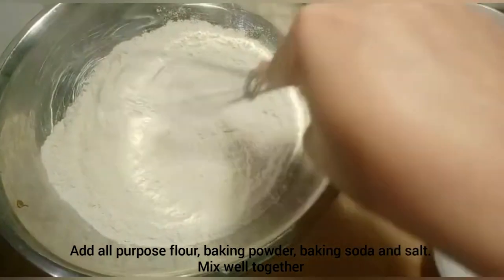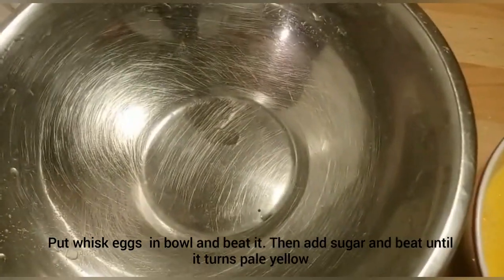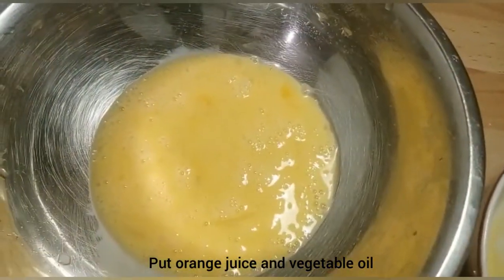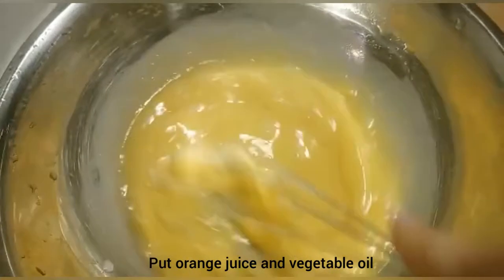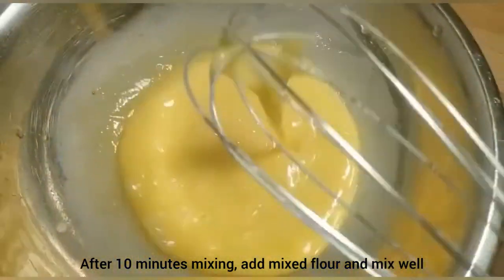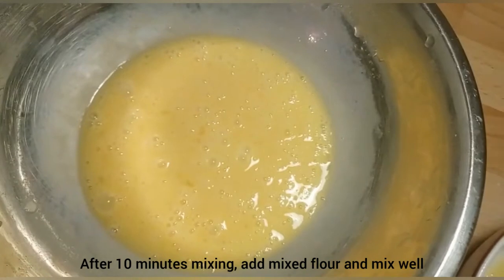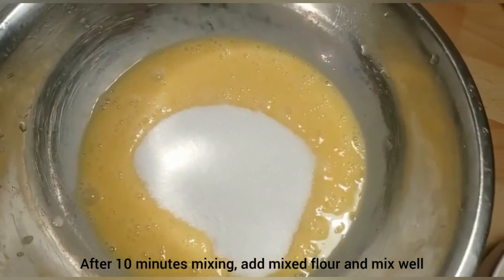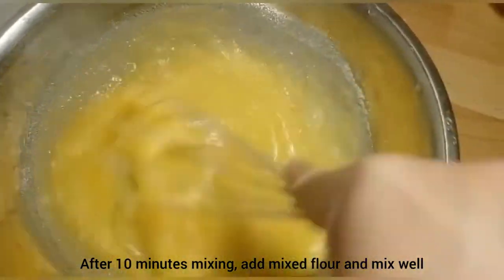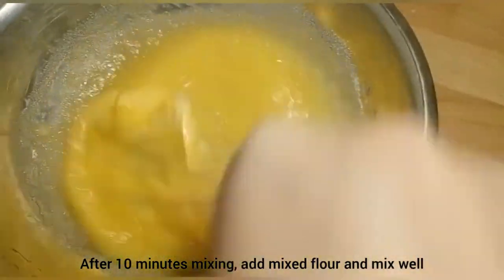Mix it in a bowl. We take 4 eggs. Now we will put 4 eggs in a bowl, mix and mix it so much that it's light yellow — mix it well.